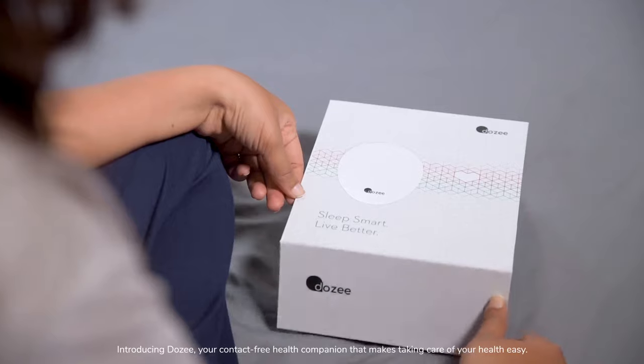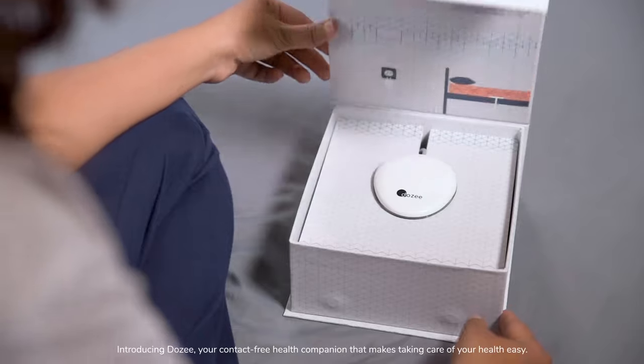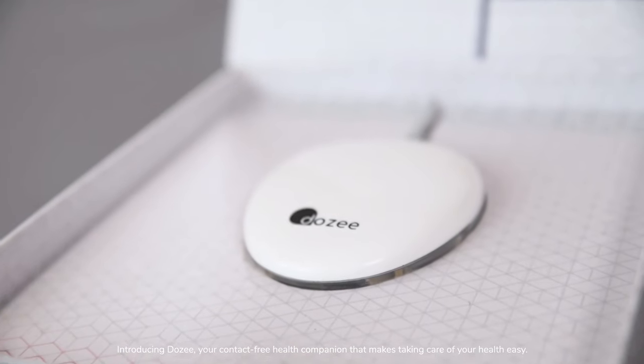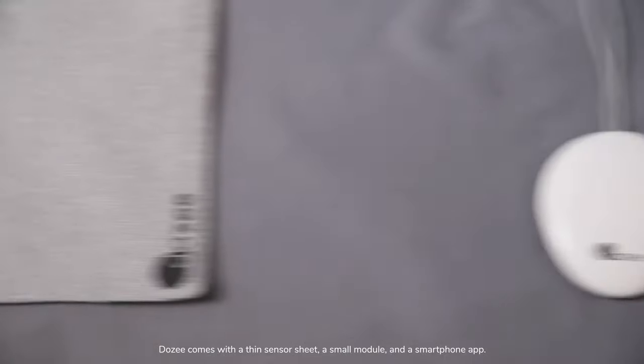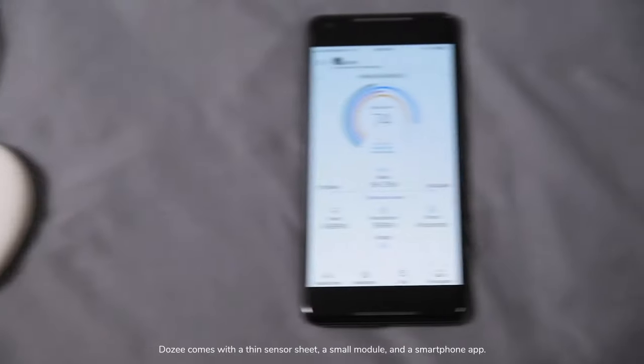Introducing Dozy, your contact-free health companion that makes taking care of your health easy. Dozy comes with a thin sensor sheet, a small module, and a smartphone app.